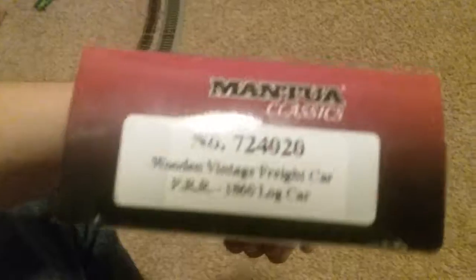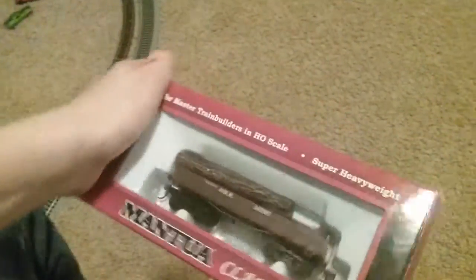Hello YouTube, today I will be unboxing the Bachmann Master Train Builders in HO scale. It's super heavyweight, from the Montana Classics — it's a wooden vintage freight car, a 1860s log car. Here are the other locomotives it comes with.